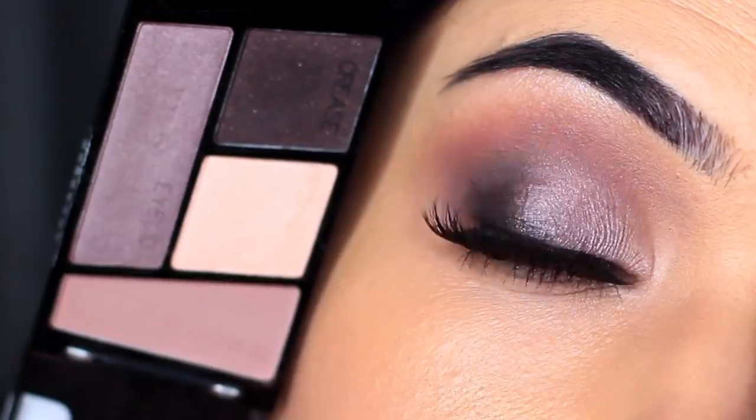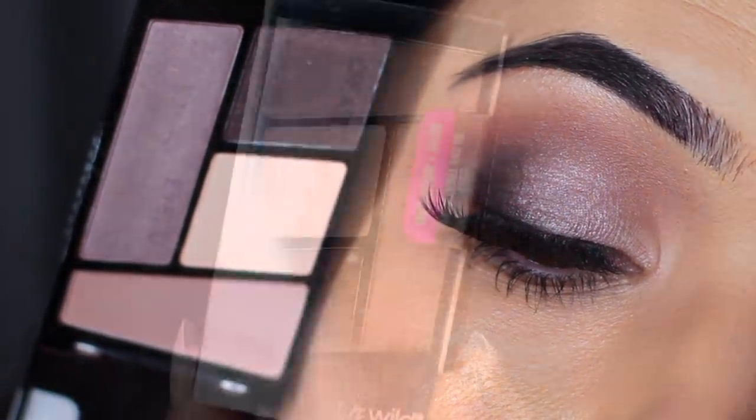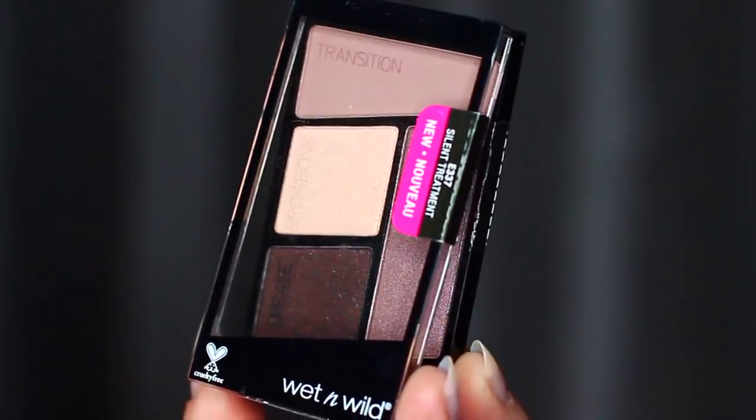Today I'm going to show you guys how to create this look using this Wet and Wild palette called Silent Treatment. I love these palettes because they're so easy to use, they're nice and small, and they're really inexpensive.